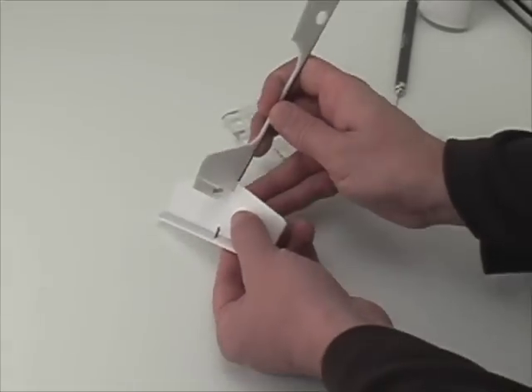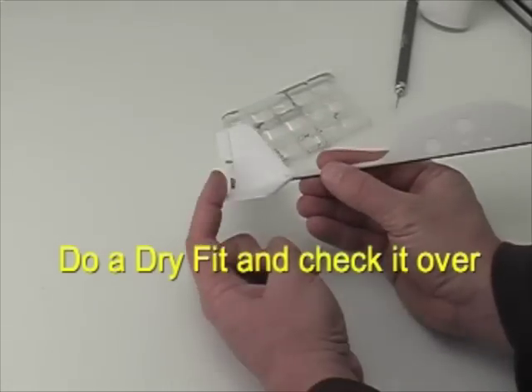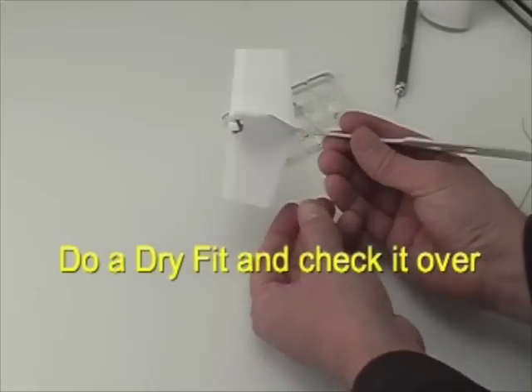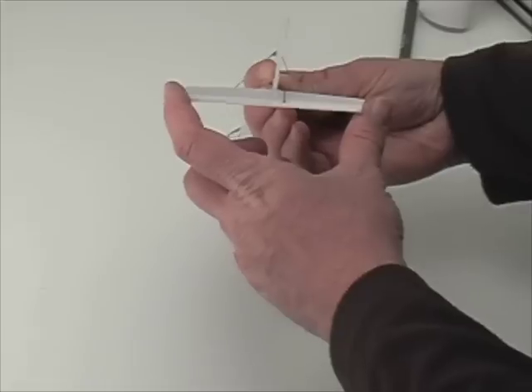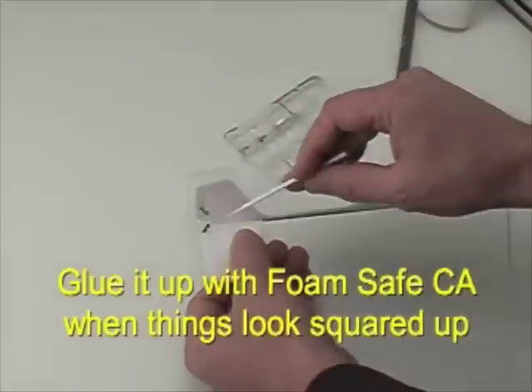The horizontal stabilizer and elevator can be dry fitted to the rear of the plane just like so. You'll want to check to make sure it's nice and square, then apply CA glue and put it aside to dry.